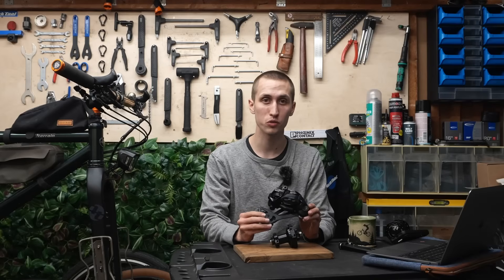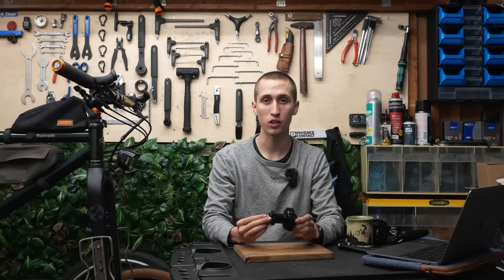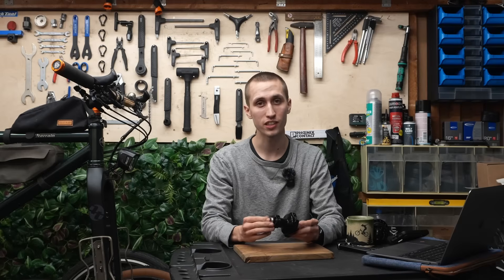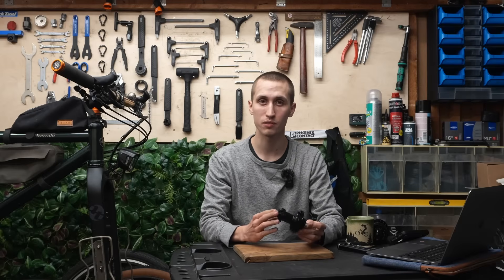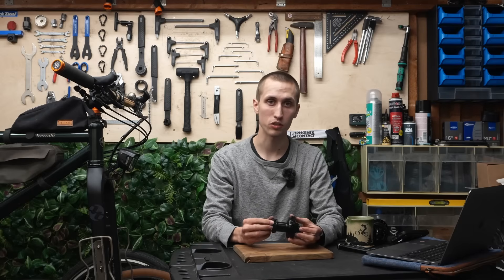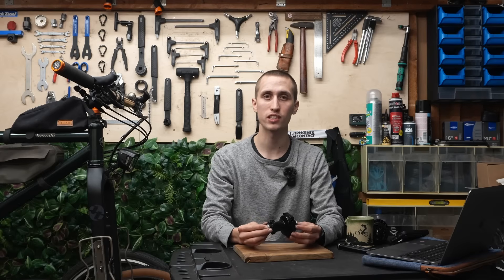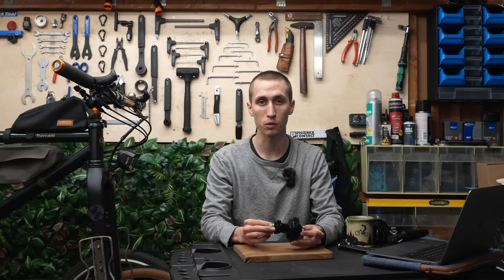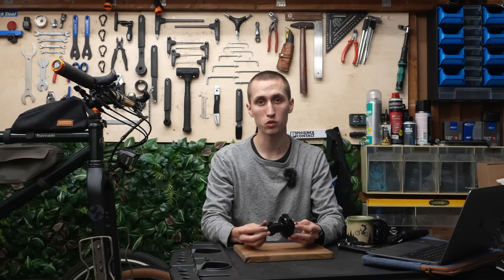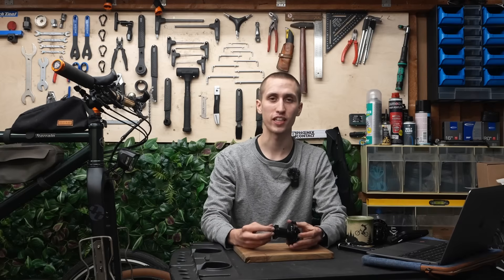Stay tuned for a review and some nice bike build videos. I hope I could give you some insights into the new 29S model from SON and make the differences clear between it and the 28 version. If I missed anything or something was unclear, write a comment — and I'd also be interested in your experience with hub dynamos, particularly with SON but also from other manufacturers. Until then, I wish you a nice day and see you in the next video. Bye!